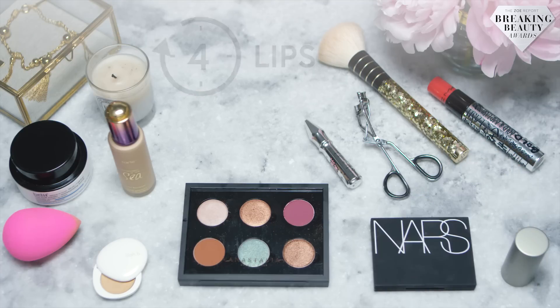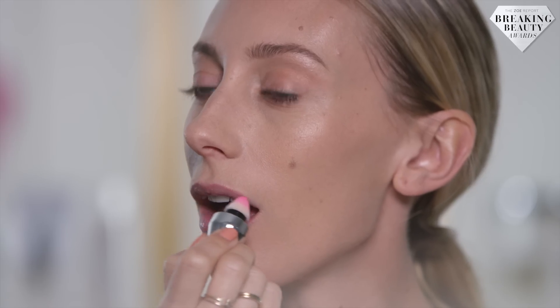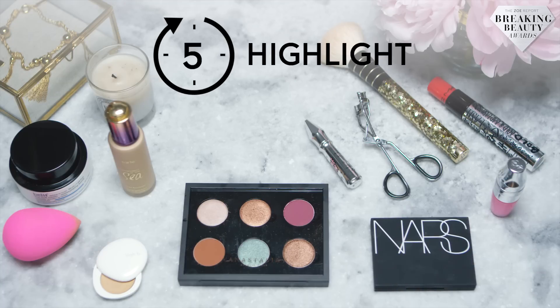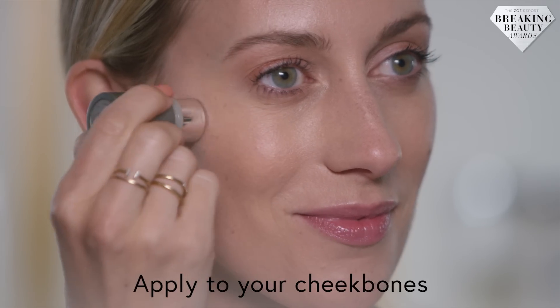I'm going to add a sheer gloss to my lips. For the finishing touch, I'm going to apply some highlighter. Where bronzer adds color, highlighter adds light. I'm going to tap a little bit of this product across my cheekbones.